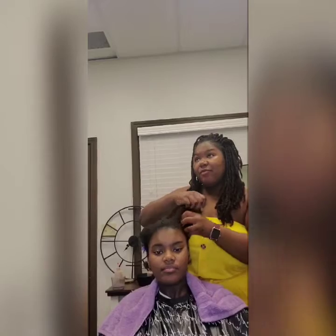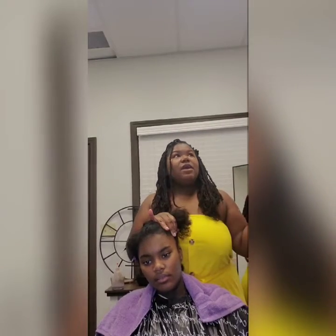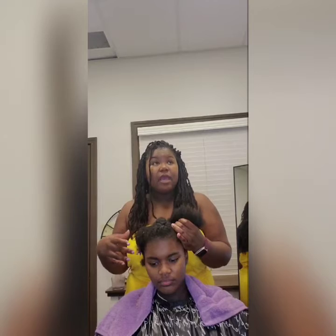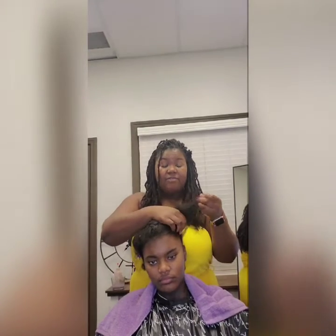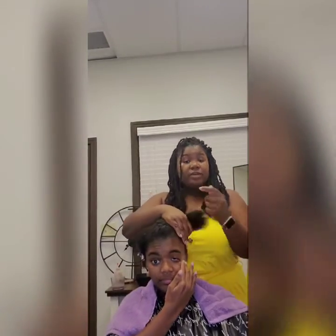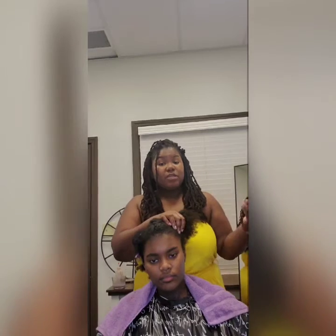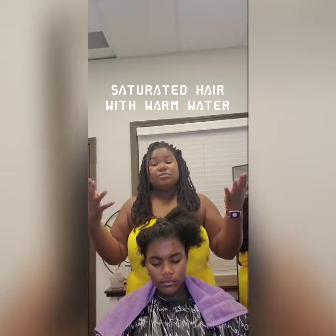Maintenance tip number four is using the right amount of shampoo. This is a video within itself, so I'll keep it short. When shampooing, you want to saturate your hair completely, use a quarter-size amount of shampoo, start at your scalp and massage it in until it lathers. Then saturate your hair again to rinse out the shampoo, focusing on your scalp as you rinse. Most of us shampoo in the shower — the key is to focus on just your scalp, and make sure you saturate your hair with warm water.